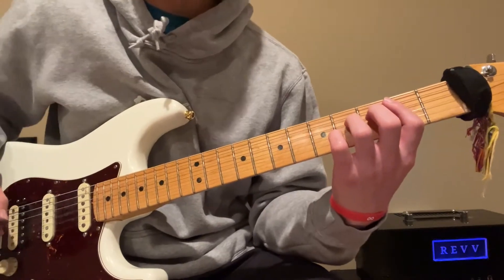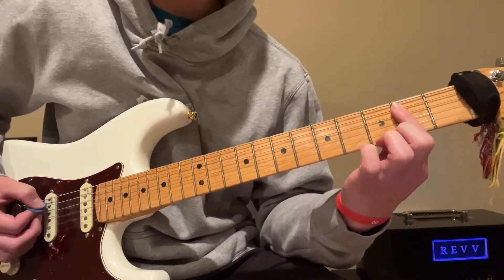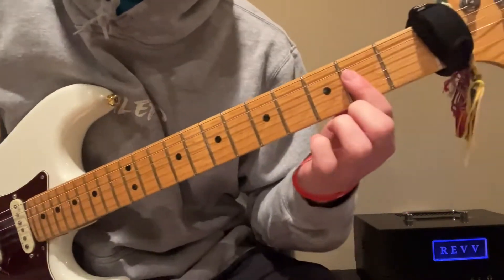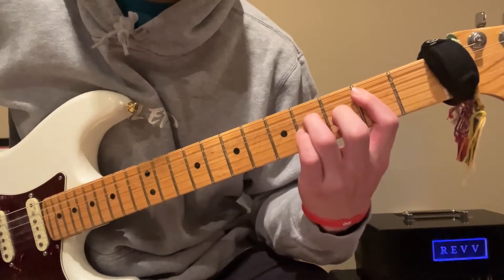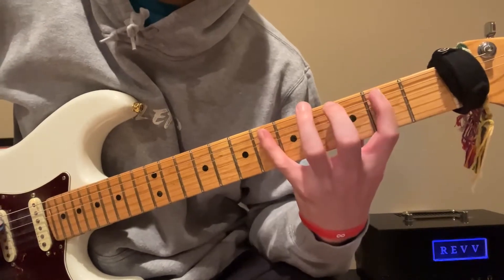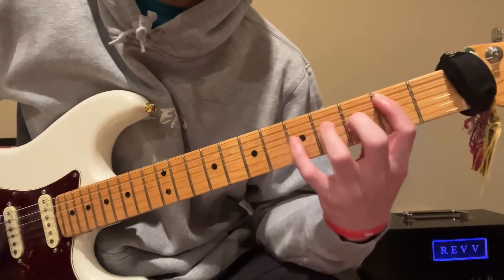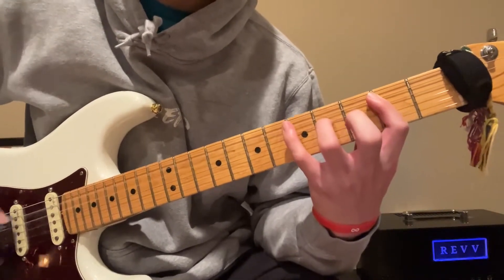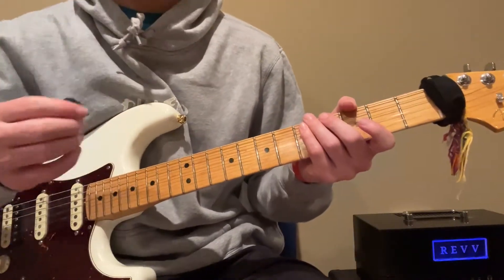And that's gonna be a common theme throughout the song. You're gonna bar down to the D string and then hammer on from second to fourth on the D. Then power chord, and then you're gonna go six on the A string.